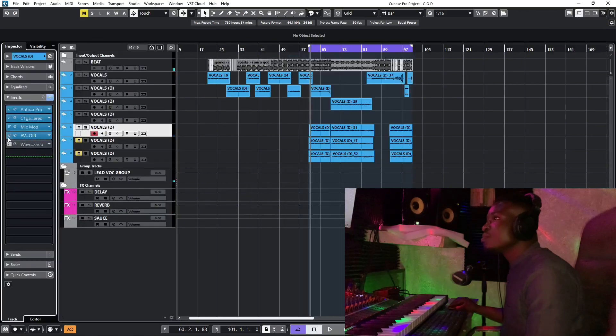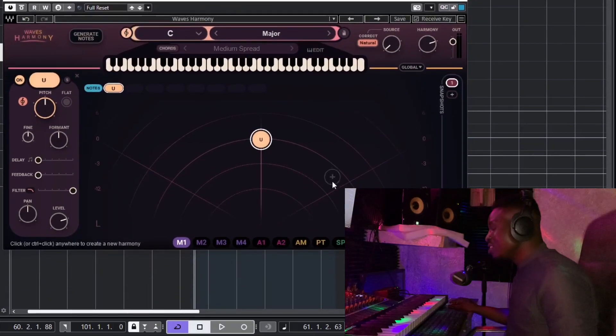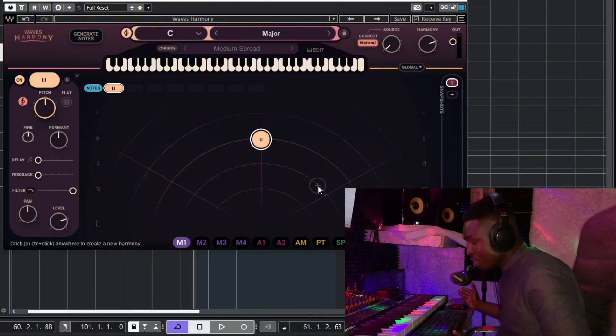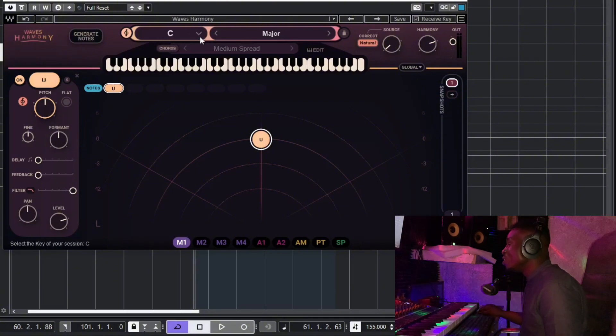This is the Waves Harmony Stereo plugin. When you open it, this is how it looks. This is how it sounds without touching anything — just the plugin on the vocal.